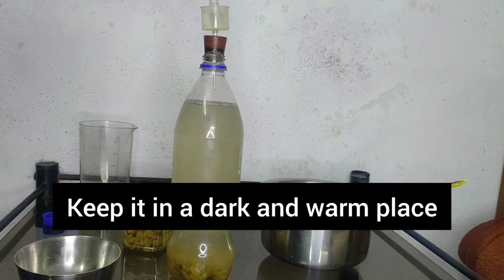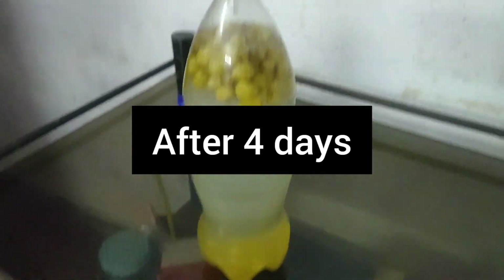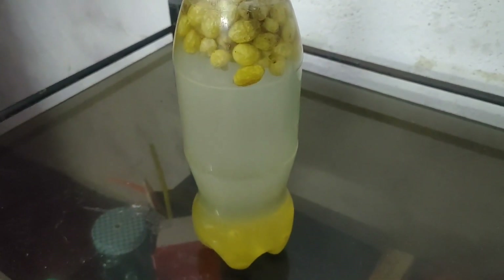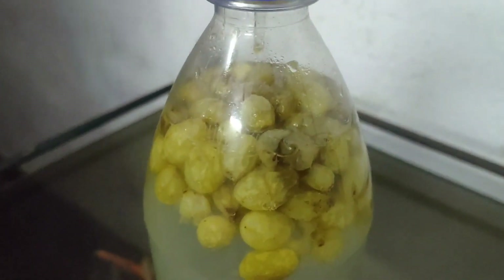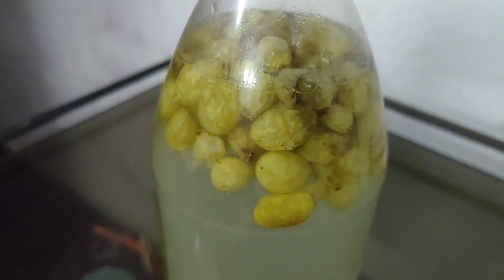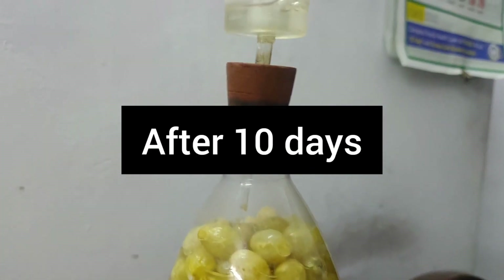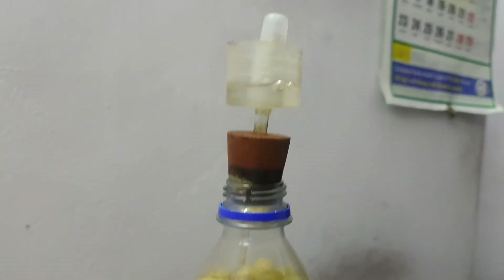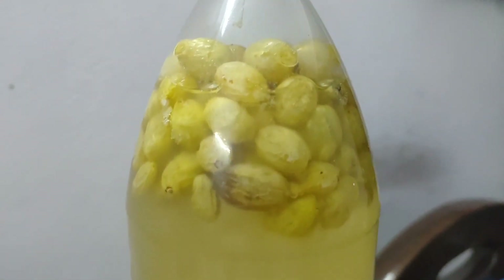This bottle was placed in a dark and warm place. After 4 days, the raisins have started to float, which is a good sign that the yeast has activated. Yeast is a fungi — when given a suitable environment and food, it starts breeding. After 10 days, bubbles of gas are seen rising from the raisins and the gas is seen escaping from the airlock.